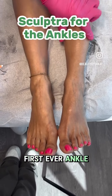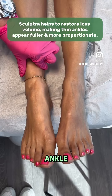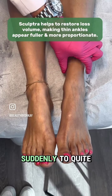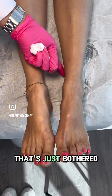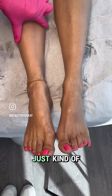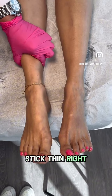It's our first ever ankle treatment with Sculptra. I just finished doing this ankle and you can see that her legs are lovely. They taper quite suddenly to quite a petite area that's just bothered her her whole life. Look at how nice that looks with some Sculptra in there — it just kind of softly effaces that transition so it's not so gaunt and really stick thin right there.